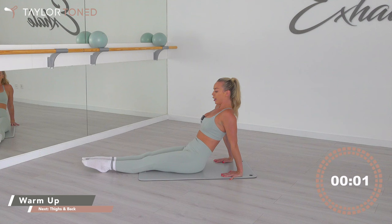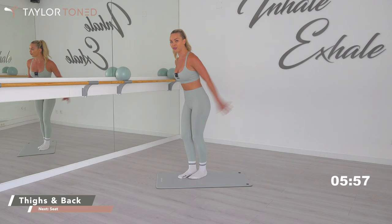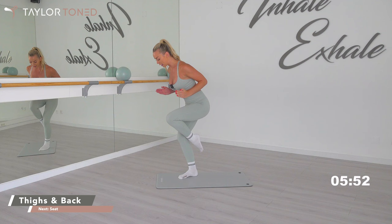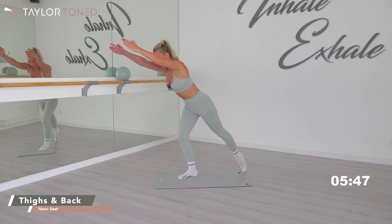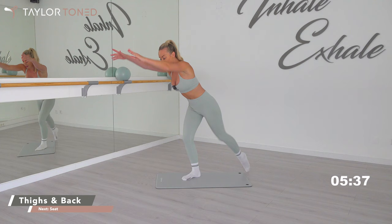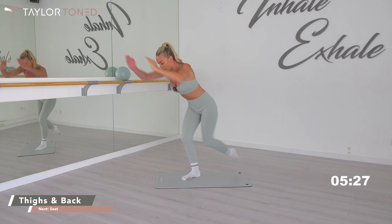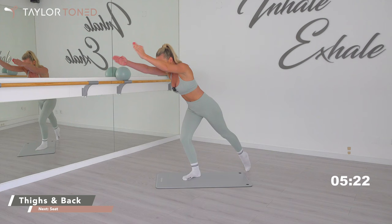Sweep the feet round, tuck the toes under, walk the hands in, lift yourself into a standing position. Bring your left foot down to the floor, reach your arms forwards. Squeeze in, reach, squeeze in, press, come in, go press. Eight, seven, go into a bicep — six, five, four, three, two, one.